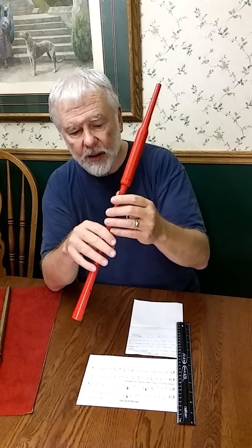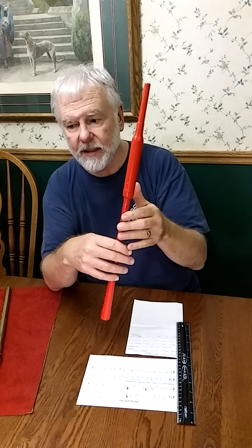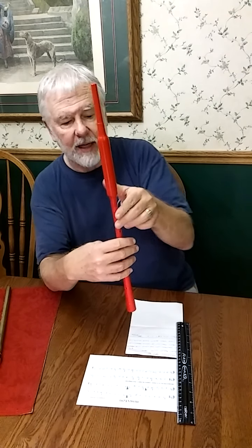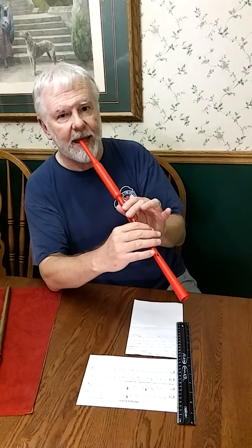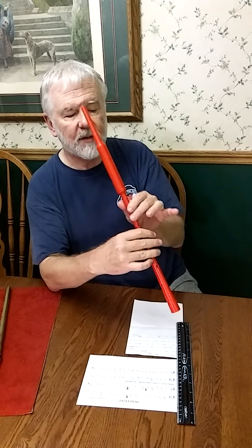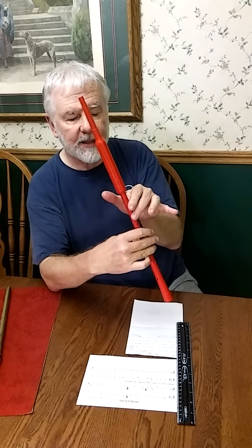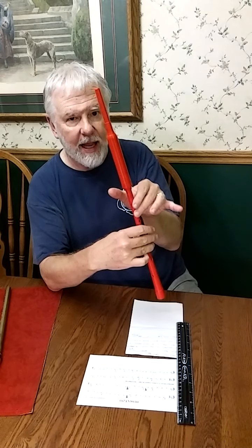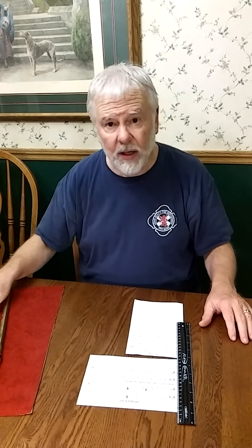On some of the old chanters, like the 1960s Hardies and some of the concert B-flat chanters, it's a different high G sharp fingering. Sometimes it's like fingering E, but then you take off your thumb, and putting those two fingers down has the effect of flattening high A to a high G sharp — more or less. It seems to be a little on the sharp side.